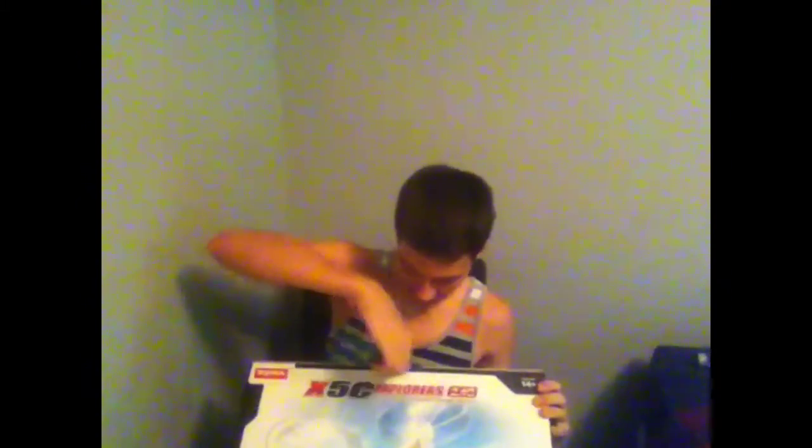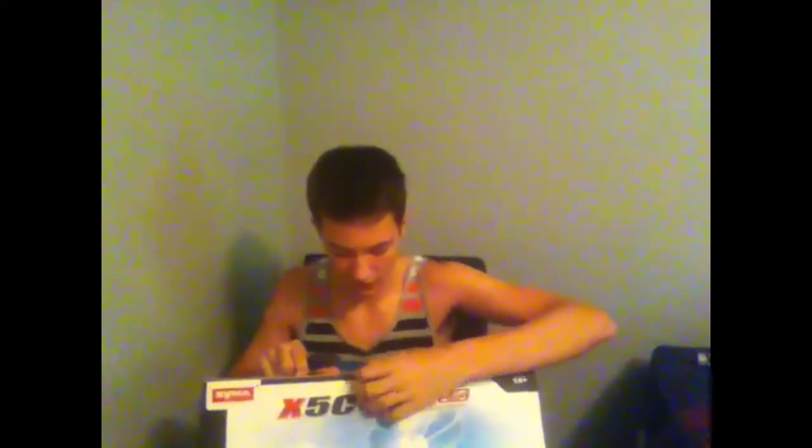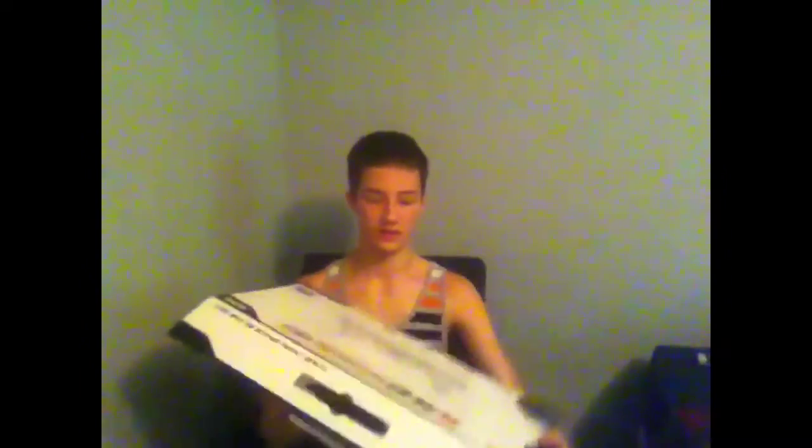I'm going to figure out how to open this piece and show you guys the inside. Looks like the cardboard wasn't cut all the way through at the factory. Alright, it should come apart now. It looks like it has the same plastic packaging as my other quadcopter. Oh, it opens like this — this side's the lid, so you go like this and open it.